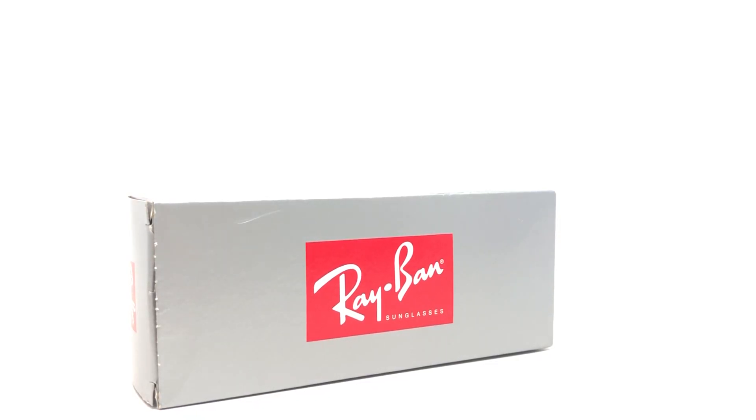Hey guys, this is iHeartShades and today we're going to be taking a look at the Ray-Ban Original Wayfarers. The code for these is going to be a RB2140 with a 11594E color code.